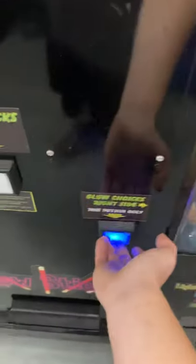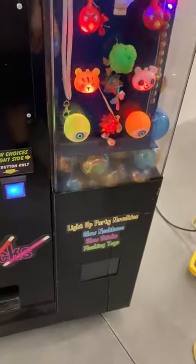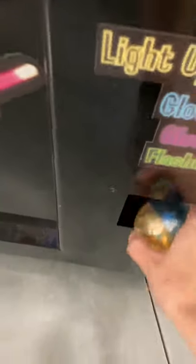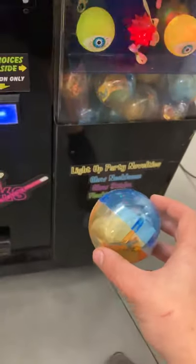I inserted two dollars, and I'll select the right side this time. You can hear it dispense, and there it goes. And there's my glow toy. Works good.